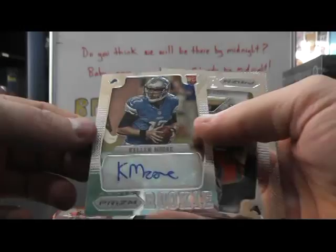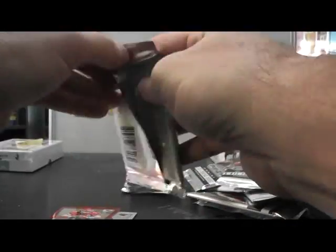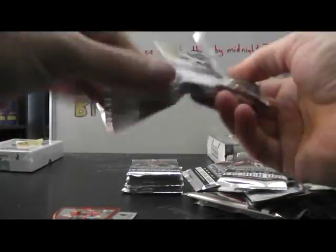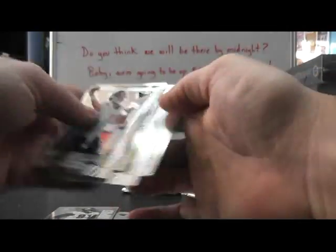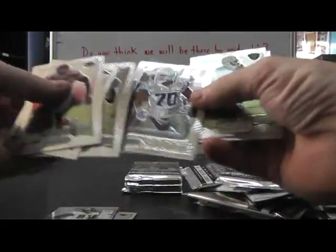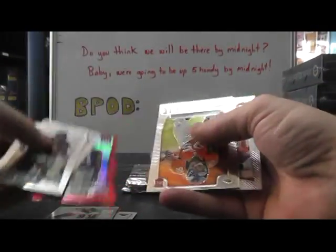Doug Martin. Kellen Moore — rookie autograph. Jared Crick, rookie. Impact Fletcher Cox. And Bobby Wagner. Tyrone Crawford, rookie.